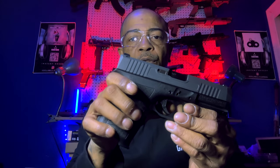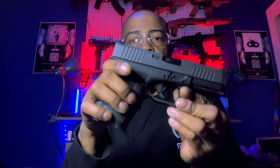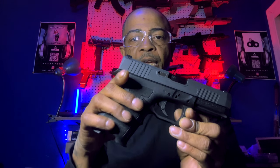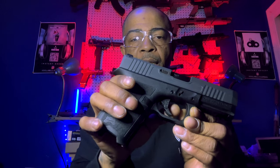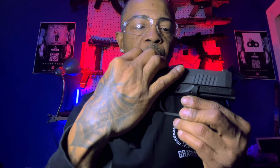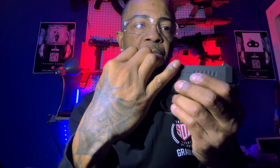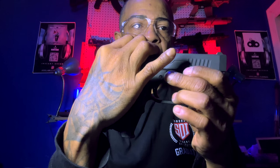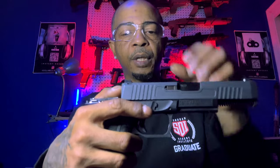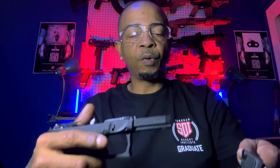To do the field strip the trigger has to be pulled, so with the gun pointed in a safe direction and confirmed clear, I will pull the trigger, then pull the slide to the rear about a quarter of an inch, pull the slide lock down, and push the slide forward to remove it.